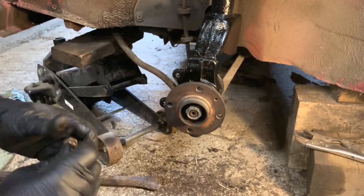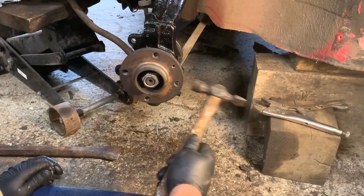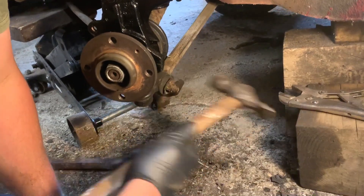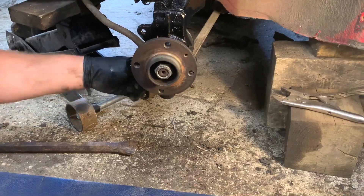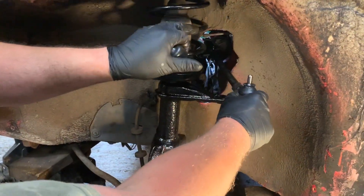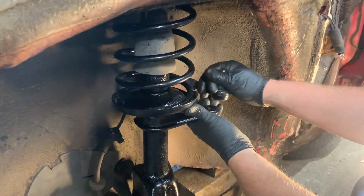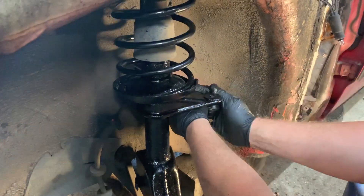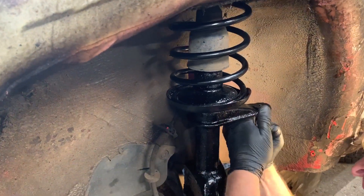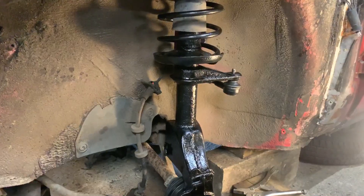Now I'm going to put this bolt in for the bottom ball joint - just got to push or tap it through. That's done. I can put the track rod end in now. The steering might be locked on the car so it might be better to unlock it - now that I've adjusted the steering, this should go in fairly easy. I just had to tug on that a bit, but it located. I'll just put the nut on loosely.